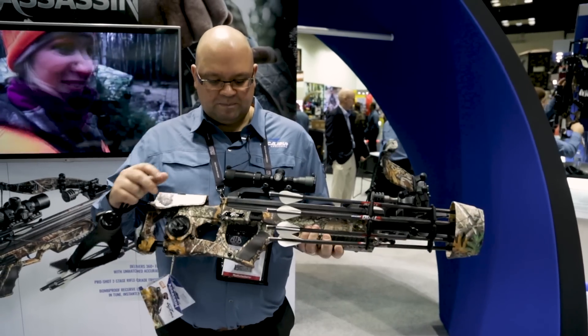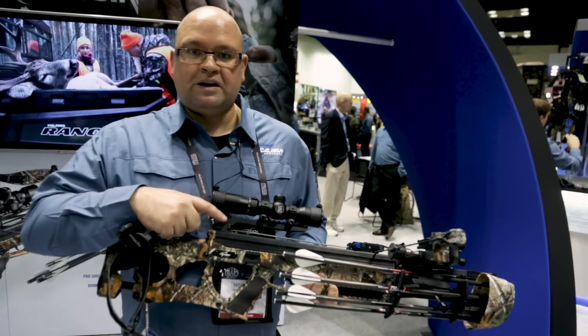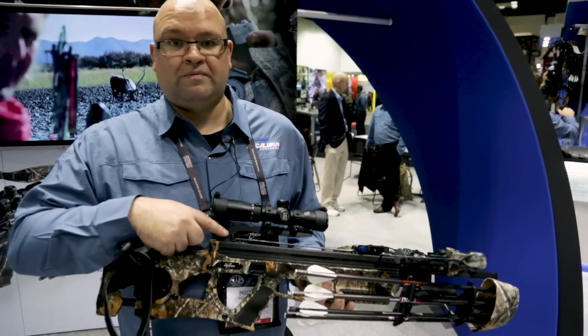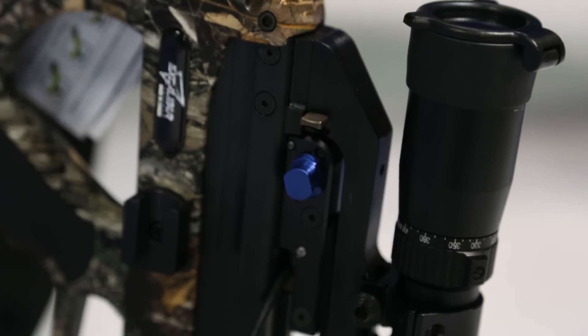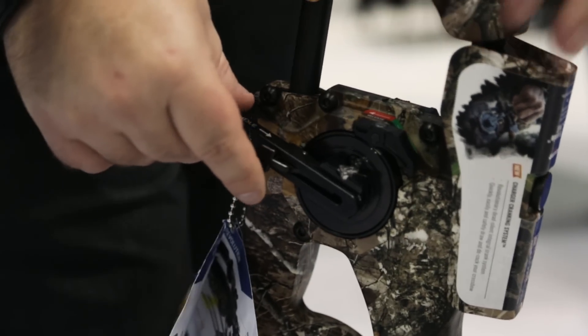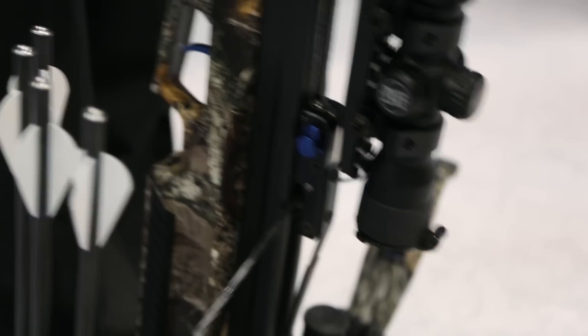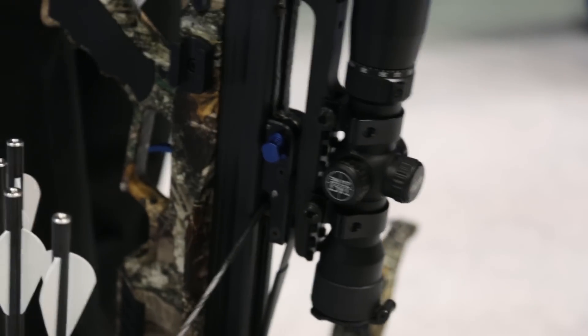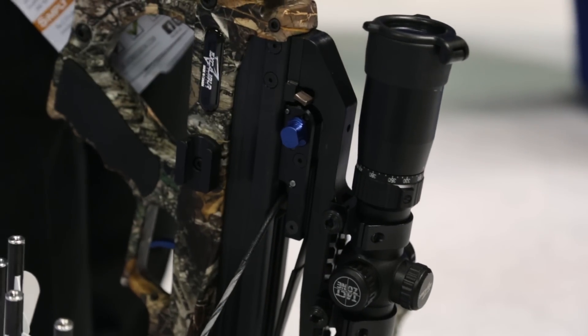Our biggest, most important part is this little thing right here. This is called a full draw latch. What this does is when the sliding catch comes back, it locks that up, centers it, and ensures that it's not moving side to side, so you get repeatable accuracy every time. It also takes all the pressure off the cocking rope — two little hooks grab it, so you're no longer getting stretch in the rope from it being cocked.